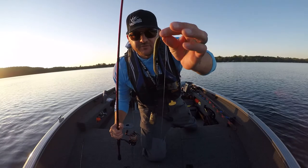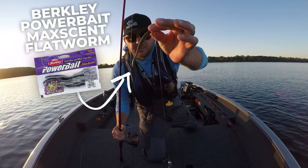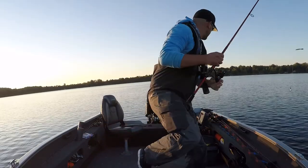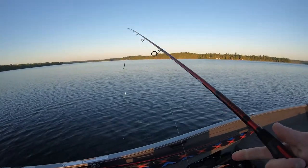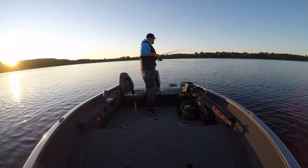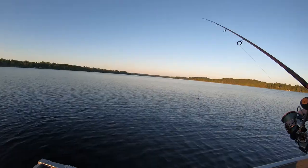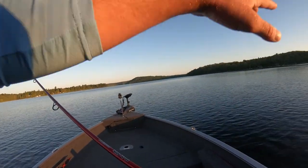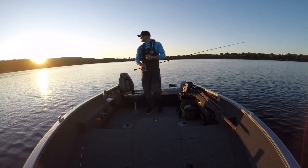Alright, we just got out here. I'm going to start off with one of these Berkley Max Scent Flatworms. I've got that on a half ounce weight and I have marked some fish back here. I'm just going to cast that out, let it sink to the bottom. There's a bit of a light breeze so I'm just going to drift across this shoal.